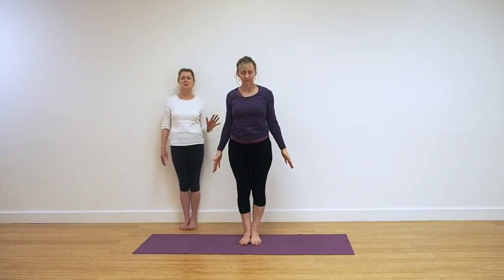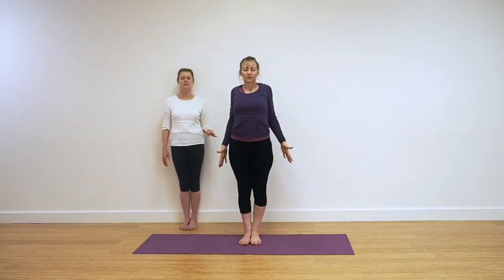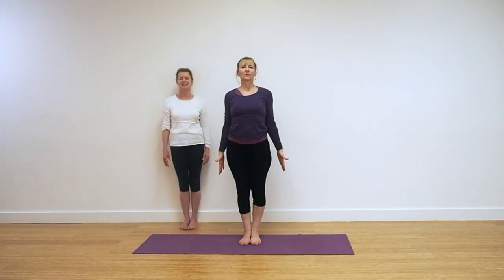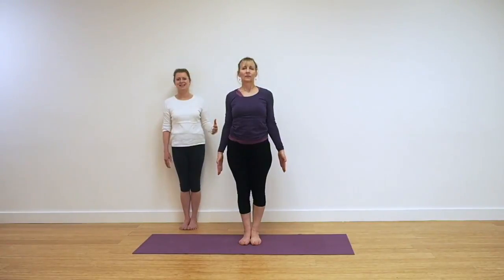So we're standing in Tadasana. Be aware again — earth yourself down to the floor, ground down, lift up, chest up, and just take a few breaths. Just settle that breath. This is the pose where we digest all the information and we settle back into our breath. Just as we're settling, we're ready for that next pose.